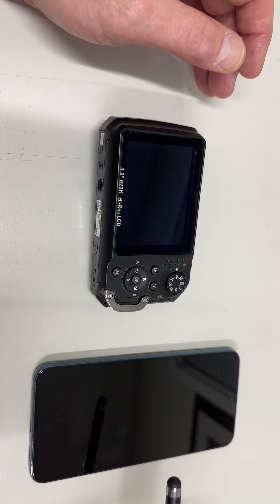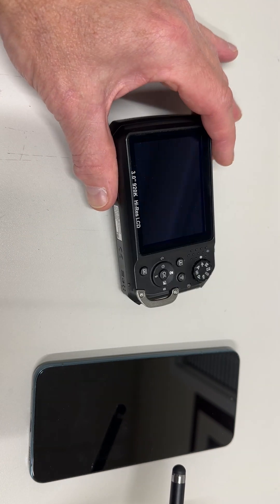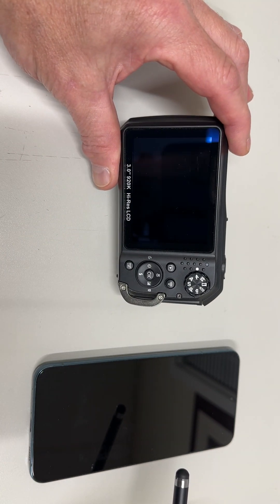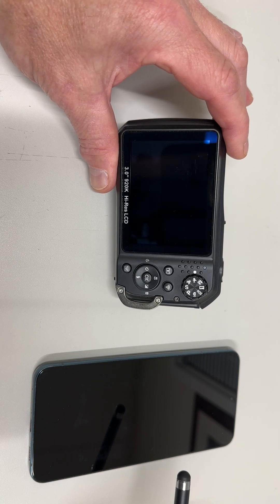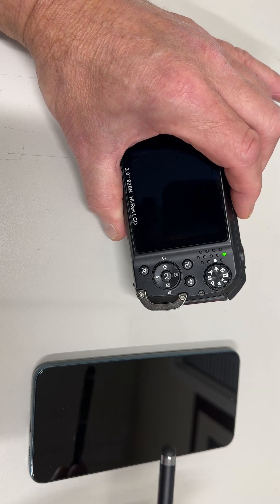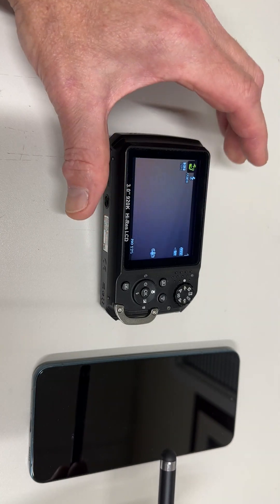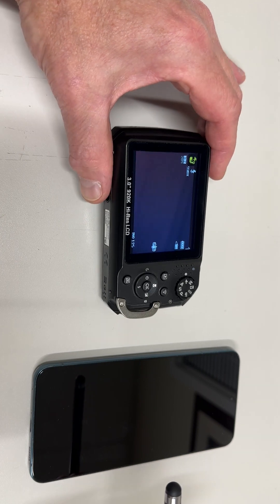Here I'm going to show the Wi-Fi connection procedure with an Android phone and the DC2000. Make sure that you have the latest firmware, which is version V1.09. You will see that when you power on the camera, on the bottom right, you see the firmware quickly appear. V1.09 is the latest firmware.